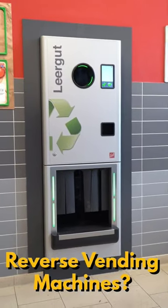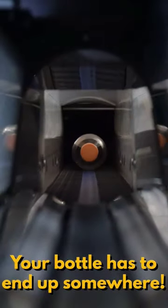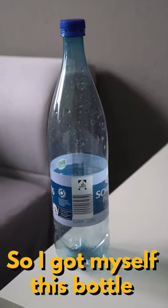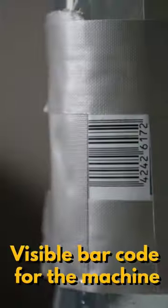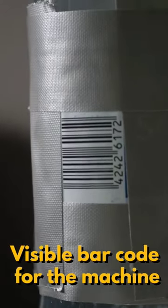Have you ever wondered what's inside those reverse vending machines? I mean, your bottle has to end up somewhere. So I got myself this bottle, some tape and a GoPro to build this highly functional rig to find out. And of course I made sure that the machine could read the barcode too.